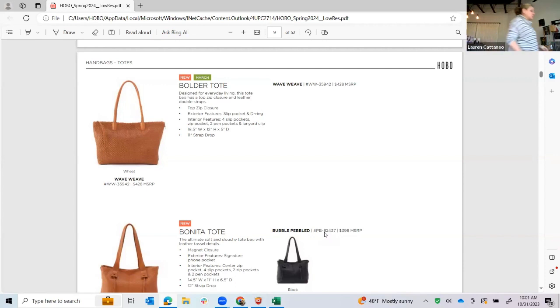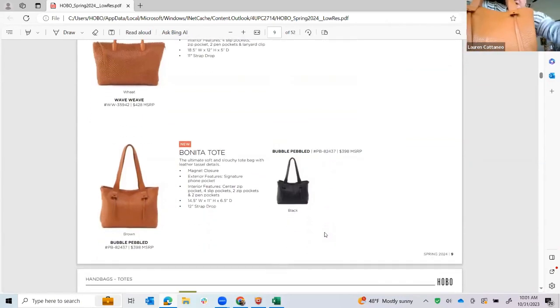The Bonita Tote is in the petals that we introduced in pre-spring, here in our brown color. The same hardware-less detail is going forward in this collection — it gets this nice little treatment with the square and the loop of the tassel. Cell phone pocket on the back, no zip — which is also one of my favorite features — and it has a center zip pocket to put your valuables in.